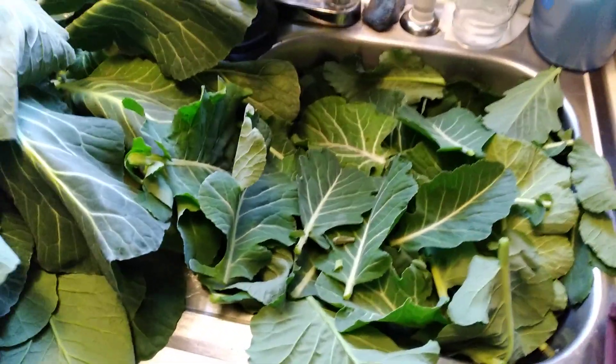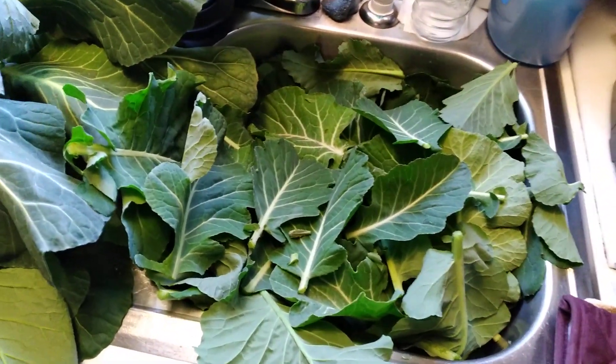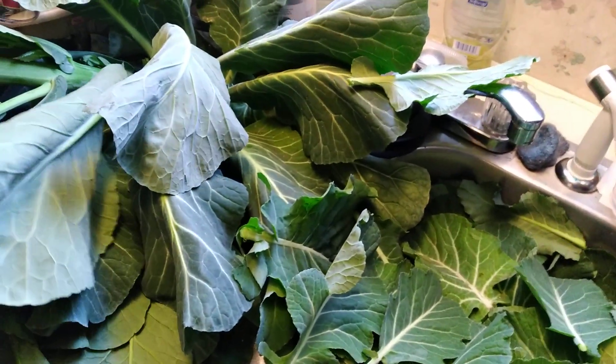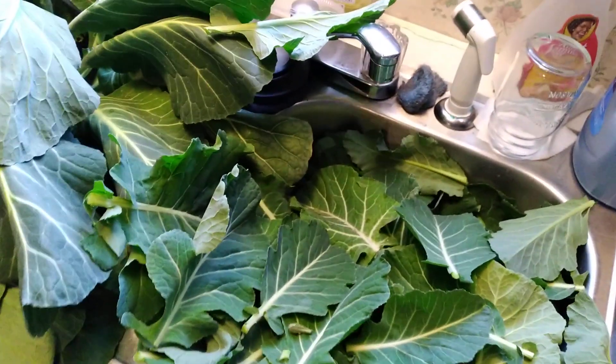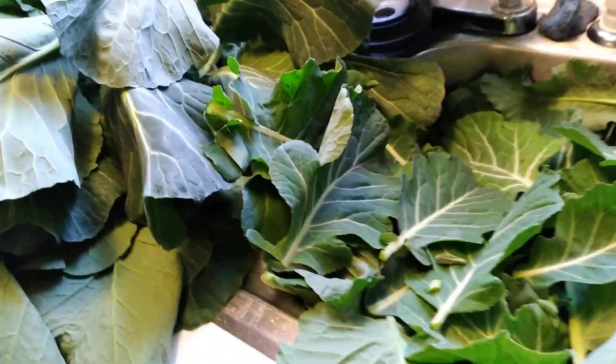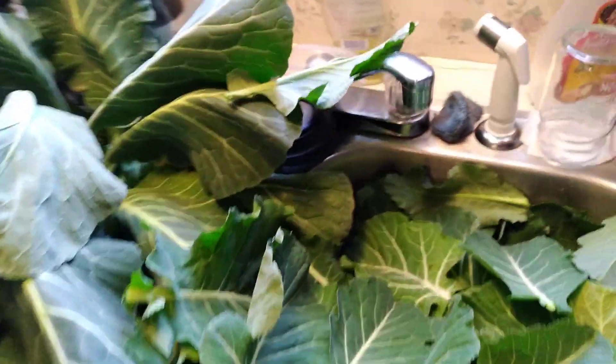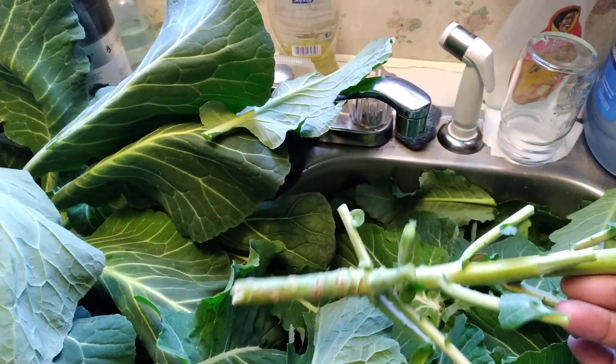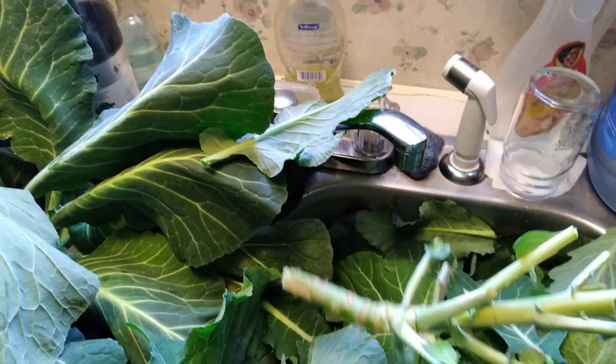This is going to be a two-for-one here. I am doing the last of the winter collards and I'm going to get them ready. Not only am I going to eat, the chicken is going to eat too — this stuff here is left to feed the chicken. So we're doing a two-in-one.